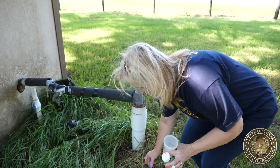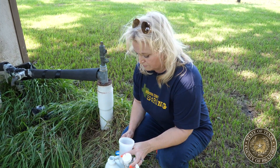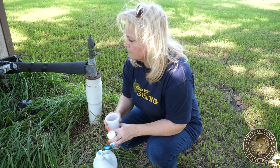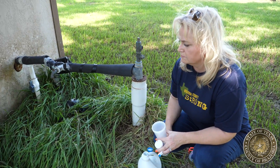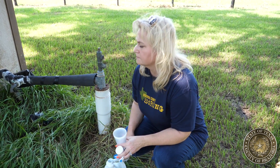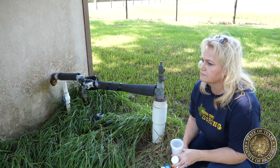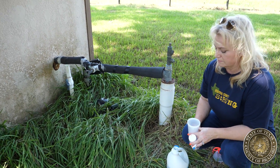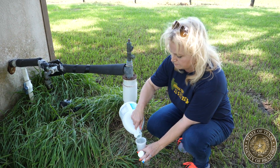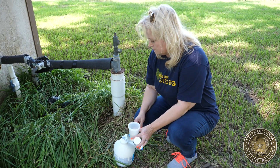Once you've collected the approved sample container, you'll find the proper location to collect the sample. We suggest an outside faucet as close to the well as you can get, and if there's a spigot on the well, that's even better. Avoid rubber hoses, dirty areas, or faucets that have nearby vegetation. Do not take samples from kitchens or bathroom sinks. Avoid sampling on windy or rainy days.